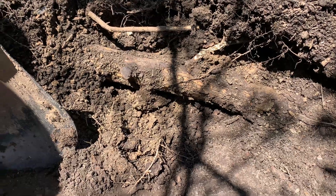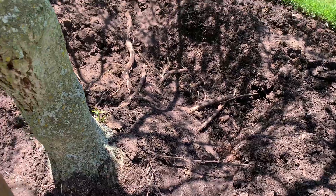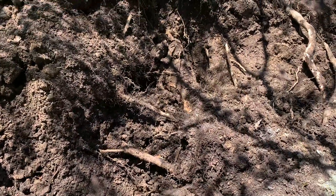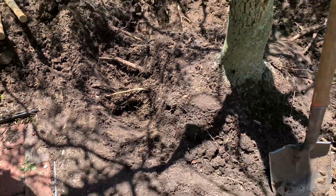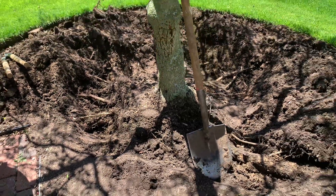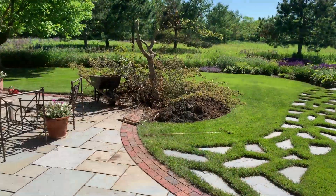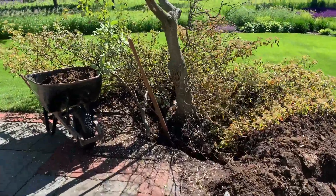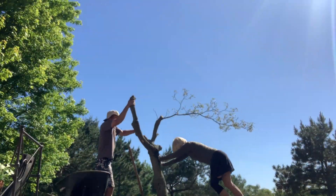It does have some significant roots in here — oh boy, some of these are big. This thing is going to be a monster to get out of here.